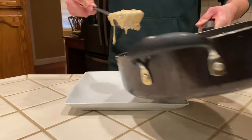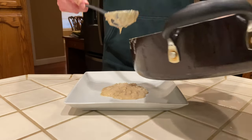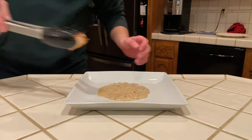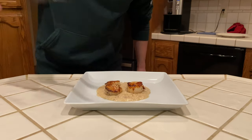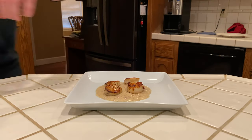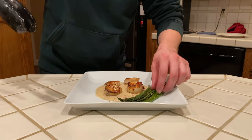Now it is time to plate. First we are laying down a pillow of our bacon cream sauce. Then we are laying four beautiful scallops deep into that sauce. Then we are plating our asparagus like we know what we're doing, even though we don't.